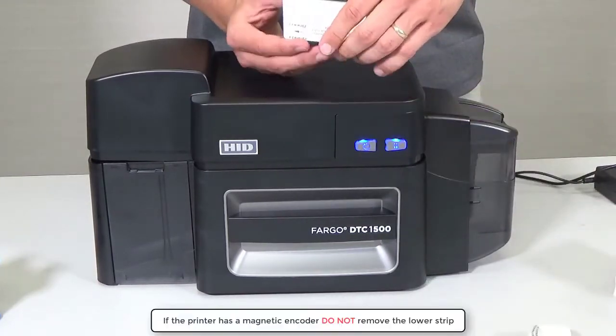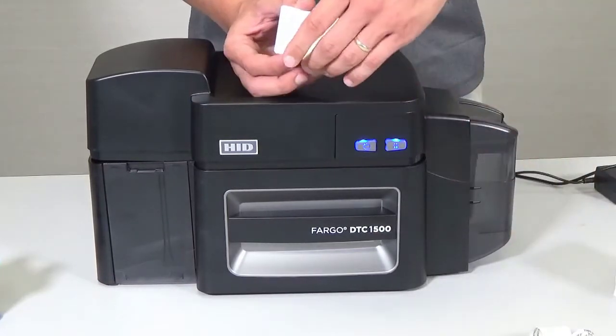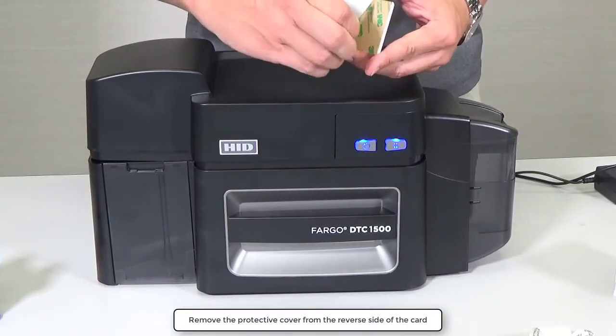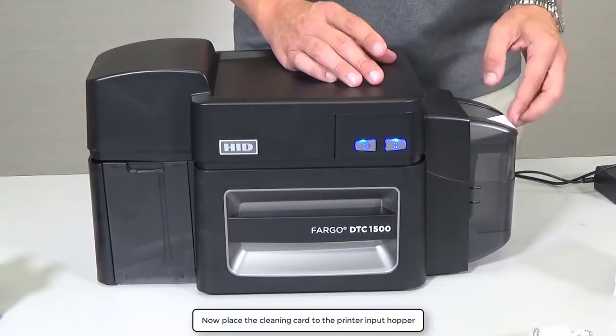If the printer has a magnetic encoder, do not remove the paper cover strip at the bottom of the card. Remove the protective cover from the reverse side of the cleaning card. Now place the cleaning card into the input hopper.